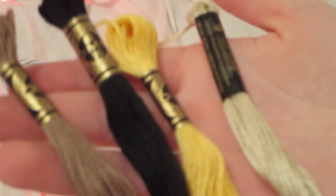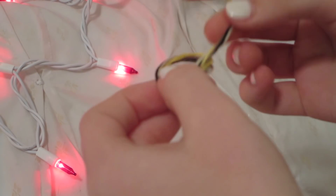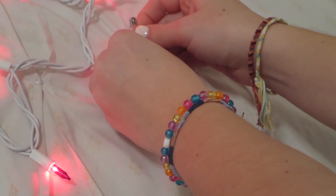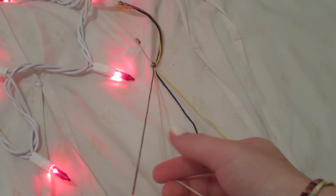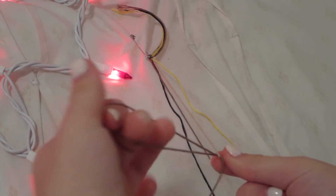For bracelet number two you're going to need four different colors — you can use more but it'll take longer. Just like bracelet one, make a knot to start, put the safety pin through, and attach it where you'll work. This bracelet has a diagonal pattern. Spread your four colors apart, then take your first color and make a four around the next color and pull it through — but this time you're doing it around one strand at a time. Do it twice, then move on to the next color.